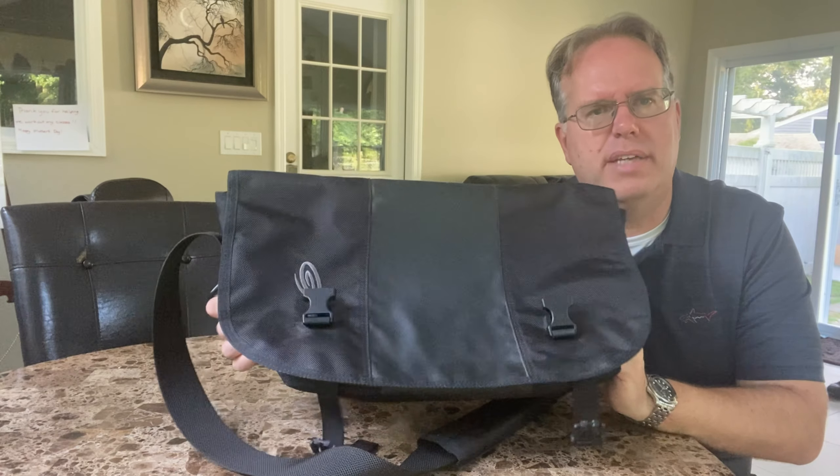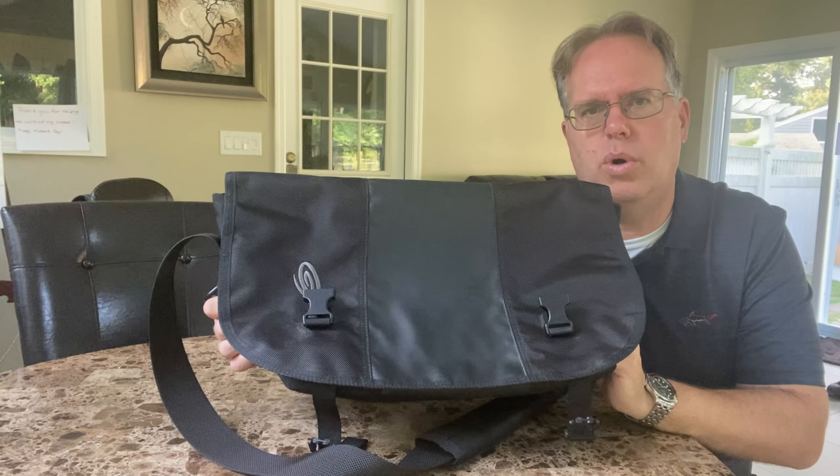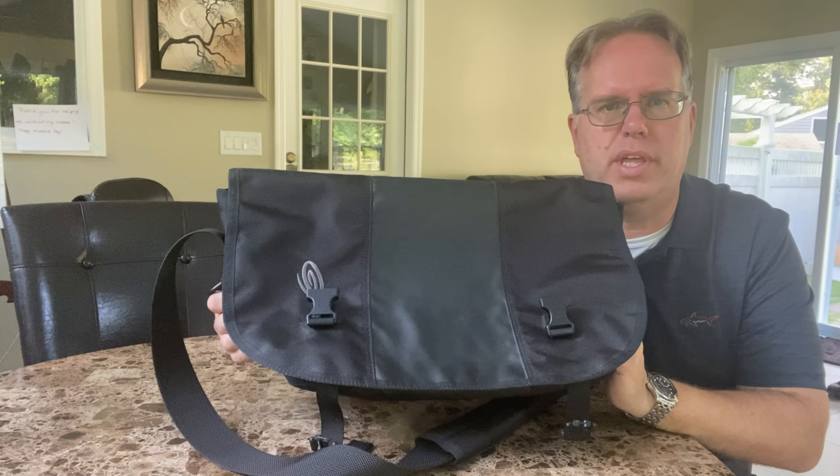If you're looking for a messenger-type bag, Timbuk2 is definitely the brand I would go with. They're more expensive, but they work.